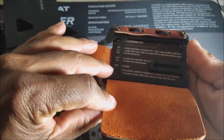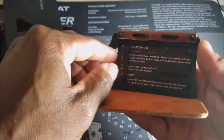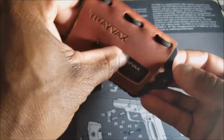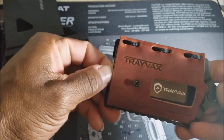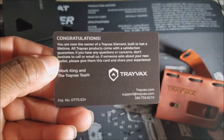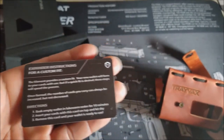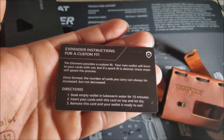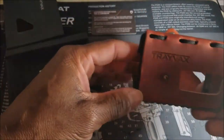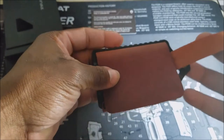Very high quality leather. On the inside you do have a little Travax card — I'm going to go ahead and take this out. It says congratulations, and on the other side it tells you how to get a custom fit. From what I understand, you basically soak it in lukewarm water for about 10 minutes and then you can form fit it to your cards.